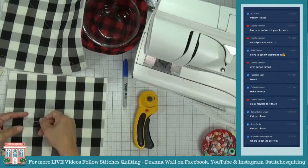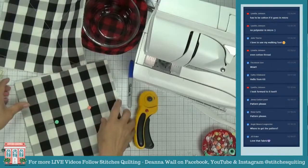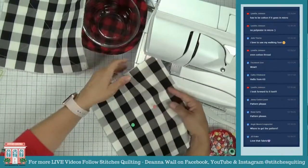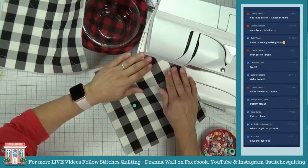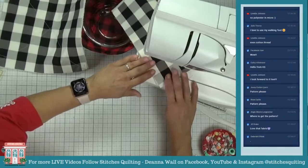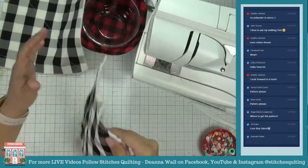I'll just stick a pin in each side because the way I'm going to quilt this is like an X. I'm going to be mindful about where I'm putting my pins — not where my stitching lines are. Let's go ahead and take this to the sewing machine. I'm going to stitch this across. You can mark it, but I just don't feel the need to.